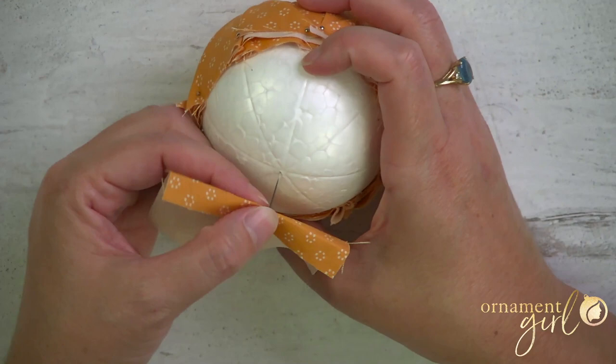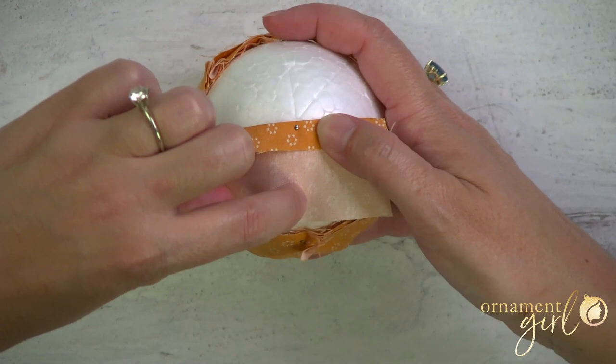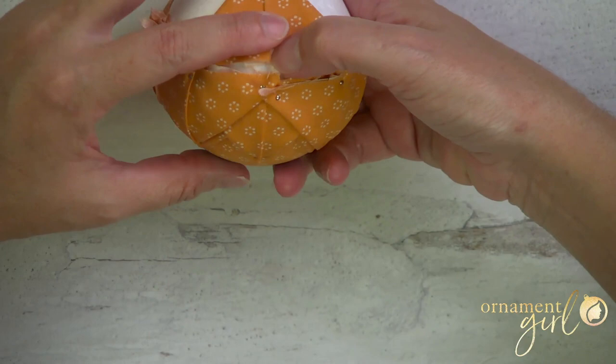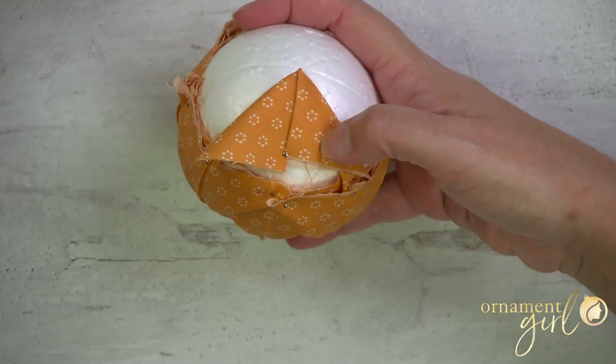I want the top folded edge of this to line up with one of the lines on the foam all the way across, and that means there's also going to be a line running perpendicular right down the center. Create the triangle exactly like before — fold down the left side and the right side — and because we tried to line up those lines, we want this new line down the center to align with the line on the foam. What happens here is that it's going to line up with the lines on the pumpkin side as well, which makes it look really good when it's hanging and you're looking at it from the side.